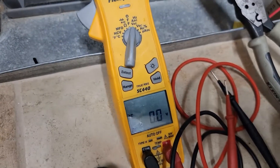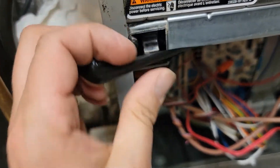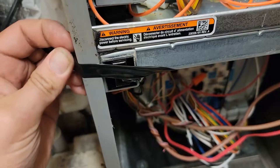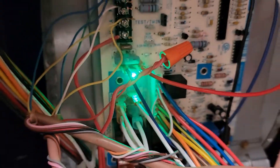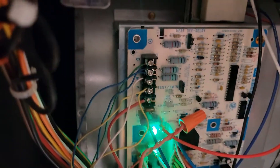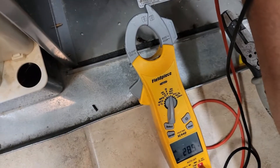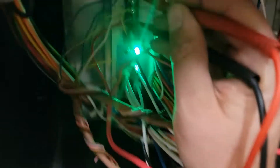Got the meter set to volts AC. Let's apply power. Got a piece of tape to hold the door switch. Looky there — we've got a LED blinking light now. Checking R and C: 28 volts. Good deal. Awesome.